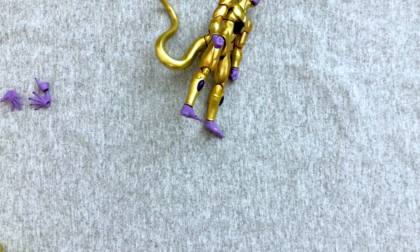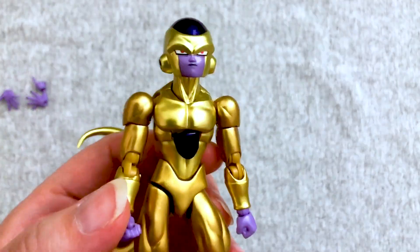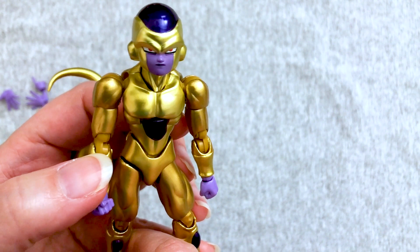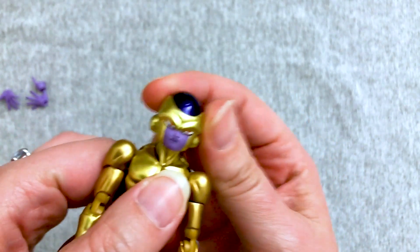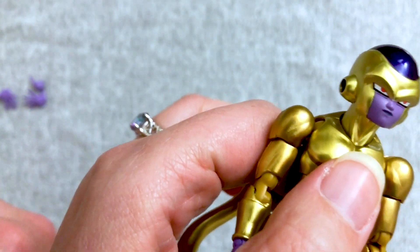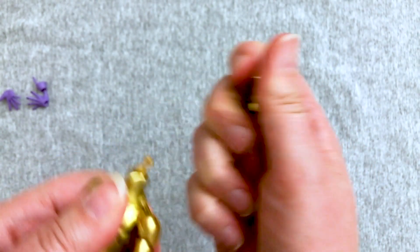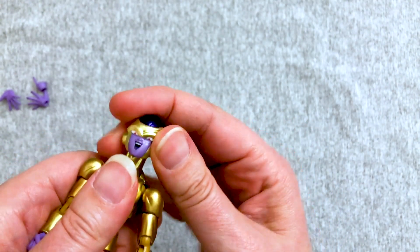Now comes the fun part — she can swap out the things. I'm actually going to look up the original gold version. He is so shiny I can almost see my reflection in his chest. I think that's going to be the biggest difference with this one, the more we play with him. So let's see what kind of heads do we have here. Oh, I like the happy face — it's a good happy face. So we pop off a head and put on a happy face.